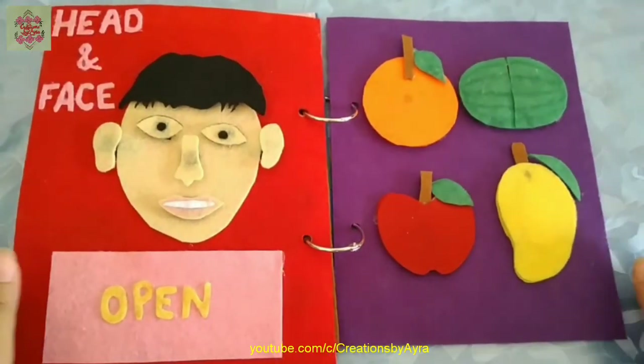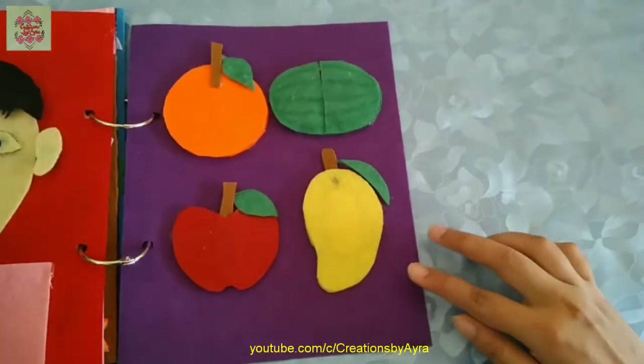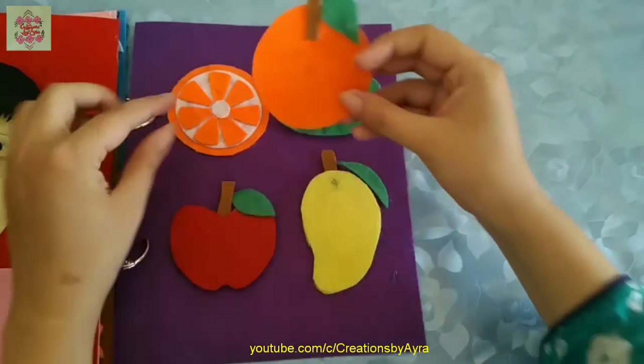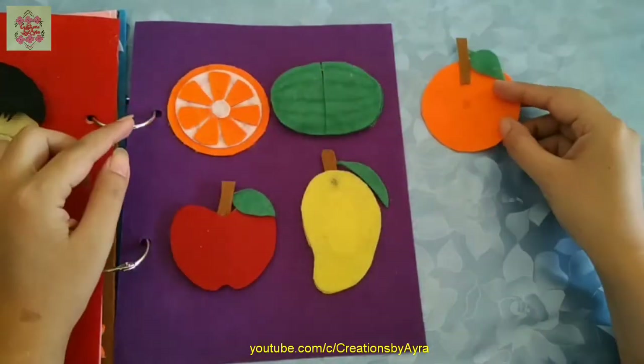In the last page I have made and pasted these fruits which are the most common fruits, and children love to learn about them. My nephew loved this page the most.